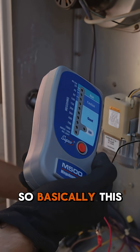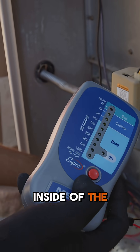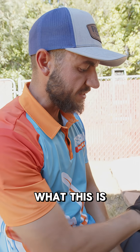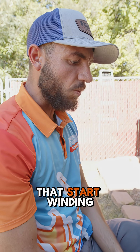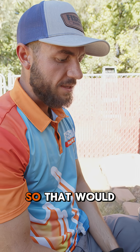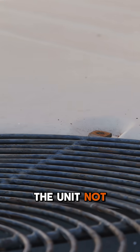This is a megohmmeter, basically designed to test the insulation and the windings inside of the compressor. And so when I press this button — bad reading. What this is telling me right now is that the start winding is shorted out to ground. So that would explain our blown fuses inside of our disconnects. That would explain the unit not coming on.